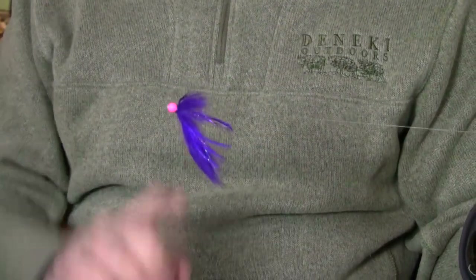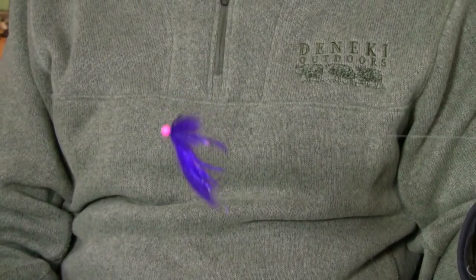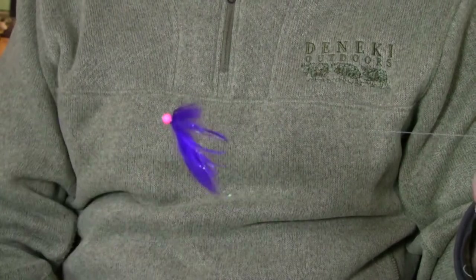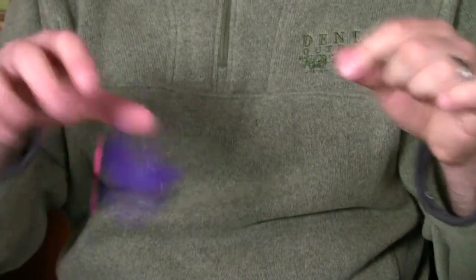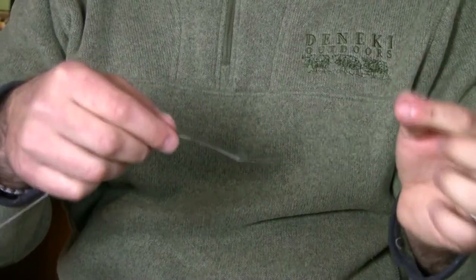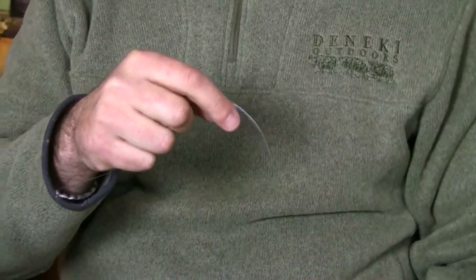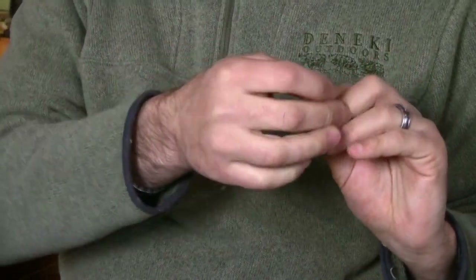Now we're going to go ahead and rig the Sylvanator using an up-eye hook or an octopus style hook with a no-slip loop, or a Lefty's loop as some people call it. I went ahead and strung the tube fly straight onto the leader. First step is I'm going to go ahead and tie an overhand or granny knot — I'm not going to pull it tight, but I'm going to make the loop. Second, I'm going to take the octopus style hook and run it right onto the tag end.